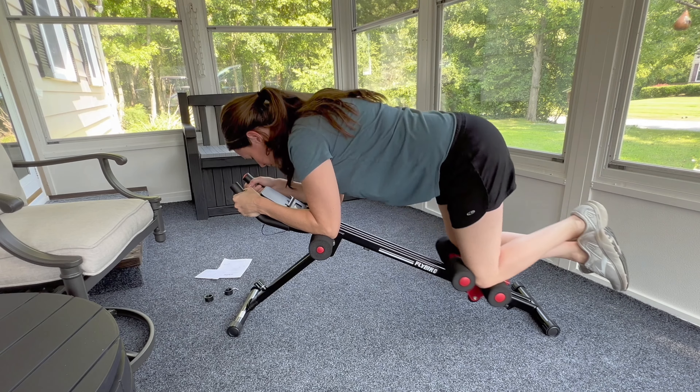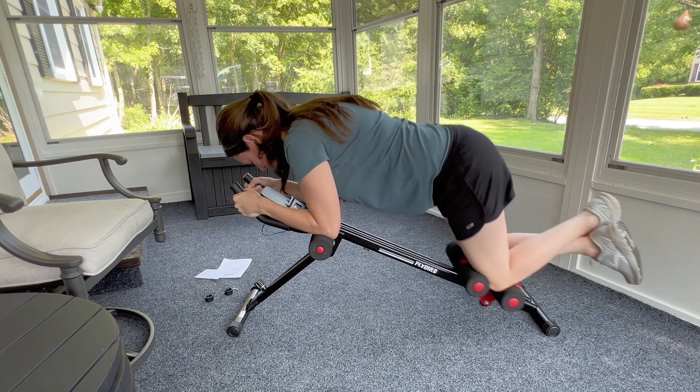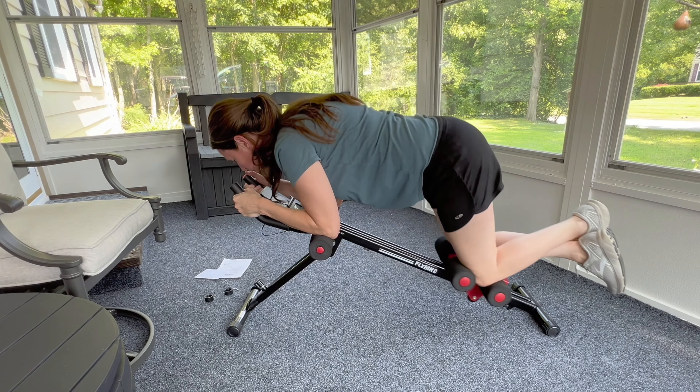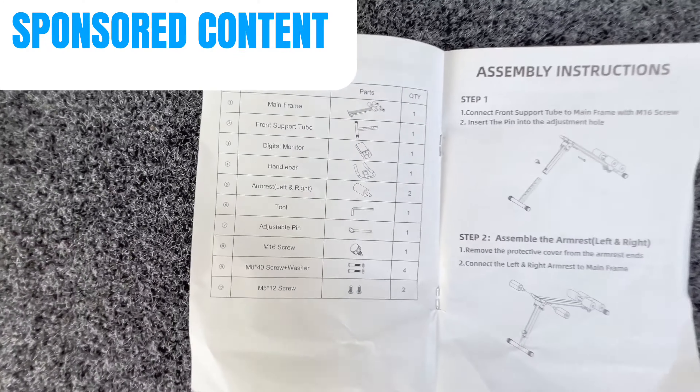This is the Flybird ab machine. I'll show you exactly how to put it together with tips, how to fold it, and then I'll demo it and give you my honest thoughts. But first, a quick thank you to the seller who gifted me this in exchange for my honest review.